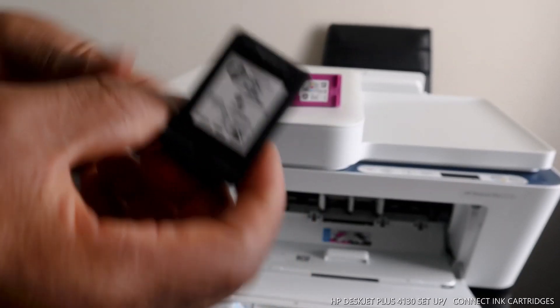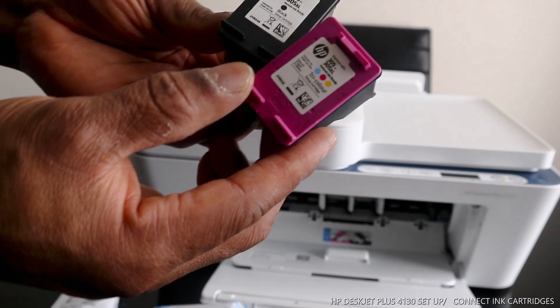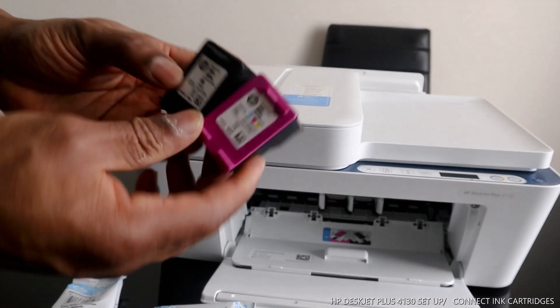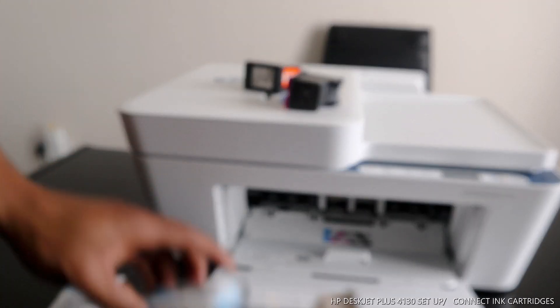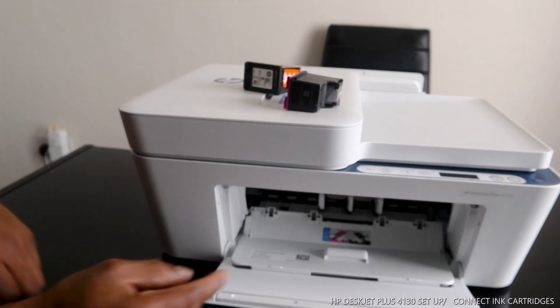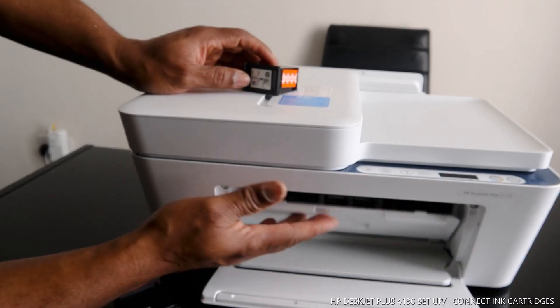So this is the black 305 and the 305 tri-color cartridges. This one is color and this one is black. Now, what we are going to do — if you see this printer, once you open the compartment up...